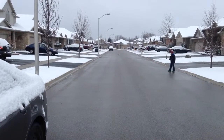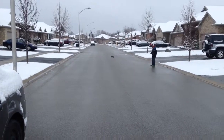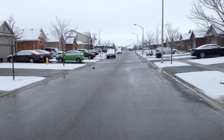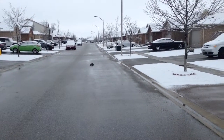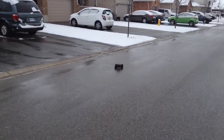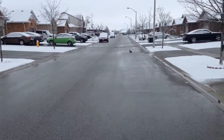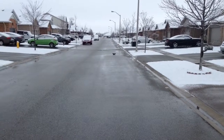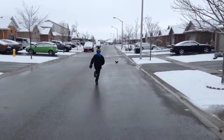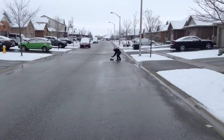Dad did not do a pant walk and throw. No. Here we go. Here we go.